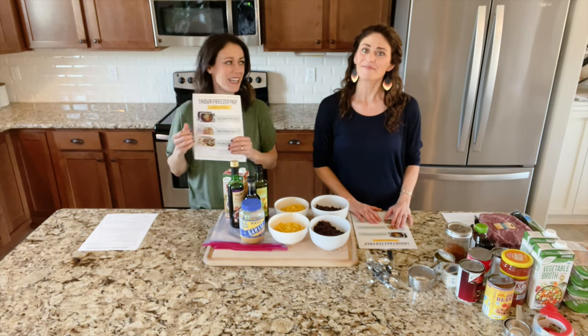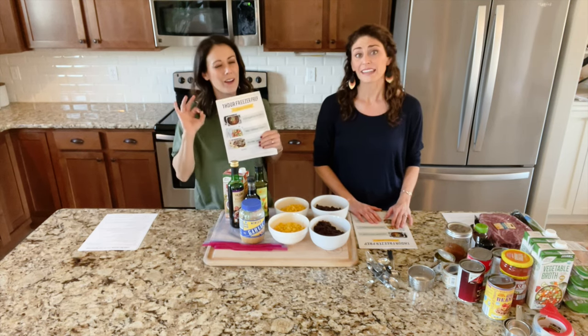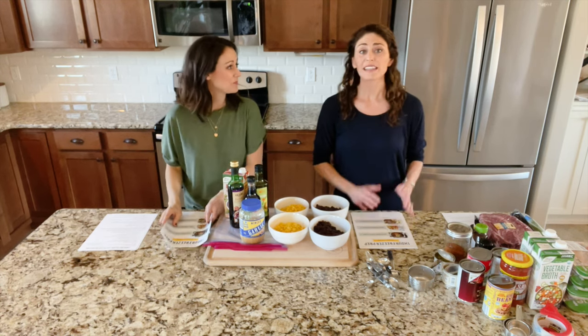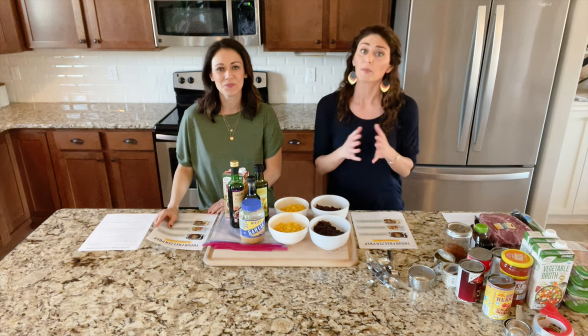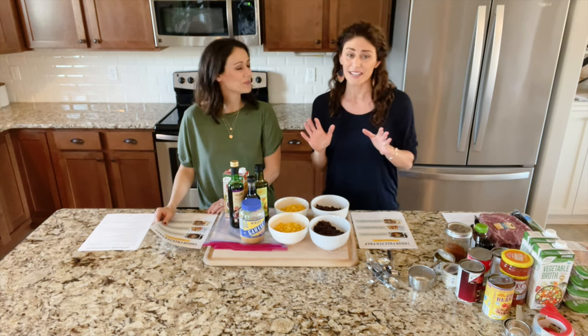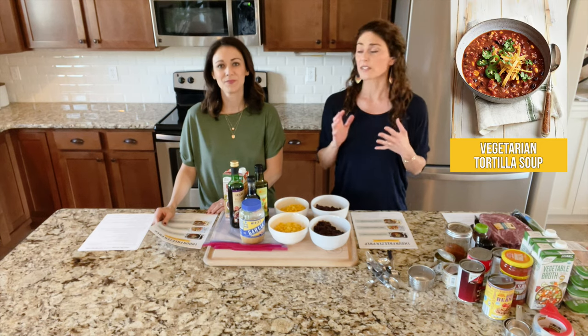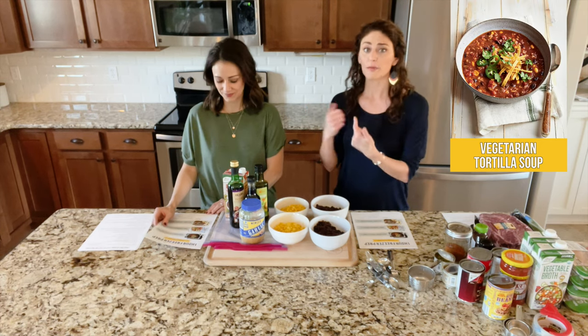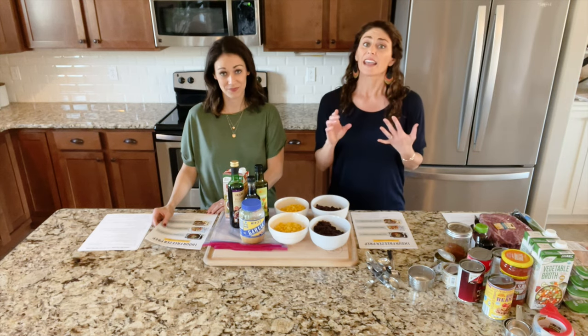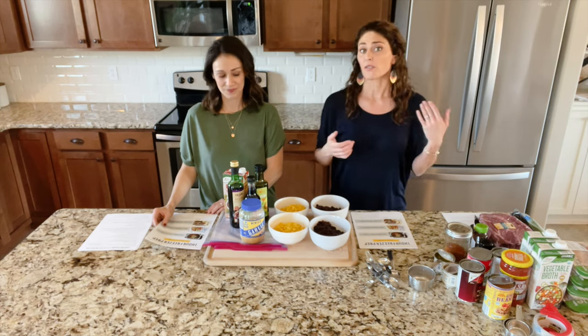We are making prep session number four today and this has three of our home run favorite recipes. We make these all the time. Here's what we're gonna make today. Remember, we're making six meals in just one hour, so we're gonna double each of these recipes. The first recipe is our vegetarian tortilla soup — both of us have been making this for years. It's super easy, great for lunches or an easy dinner.